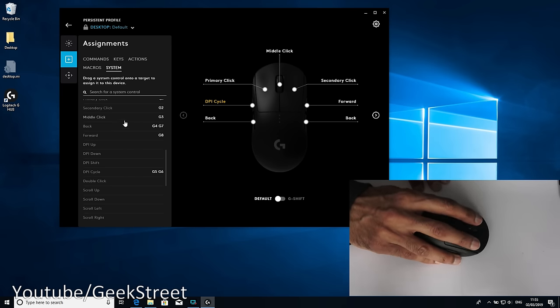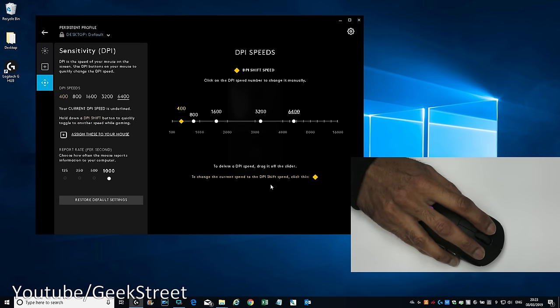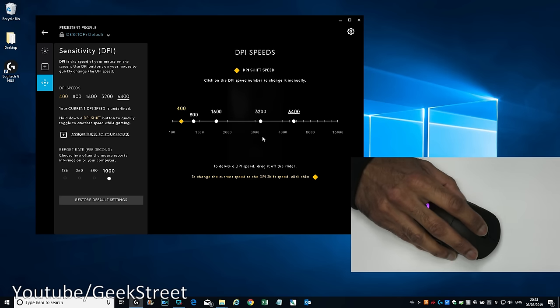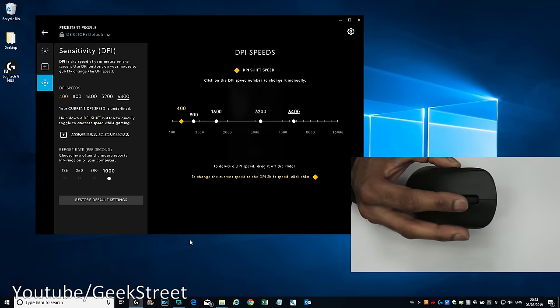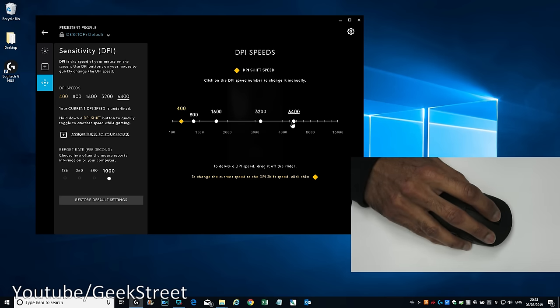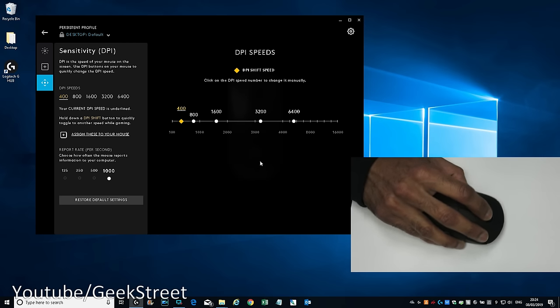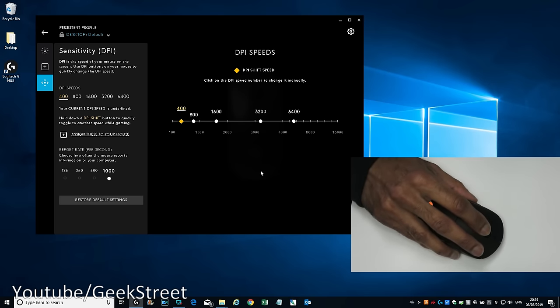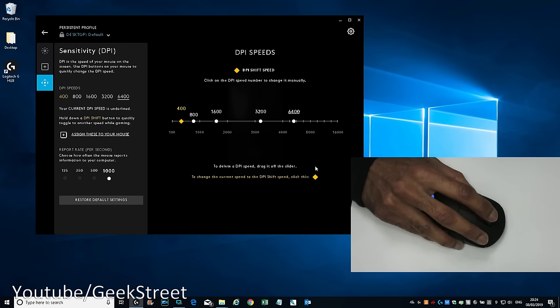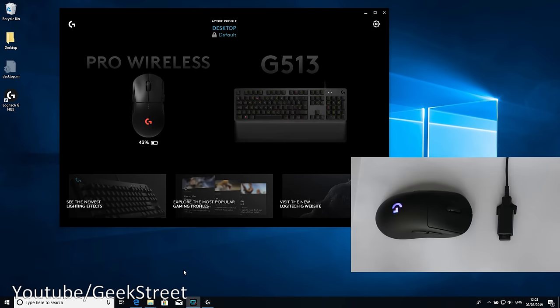Another useful feature is the DPI shift button. I've assigned DPI shift to the scroll wheel click, which flips to a slower orange value on demand. So if I'm on 6400 DPI and click DPI shift, it drops to the slower setting — great for games with sniping, where you hold it to slow down for an accurate shot and then release to return to normal speed. Very useful functionality.